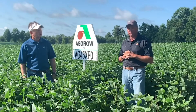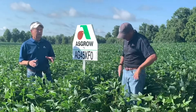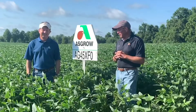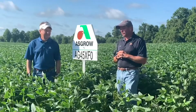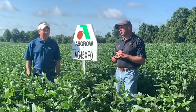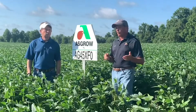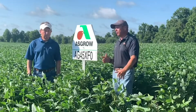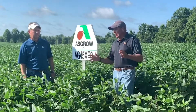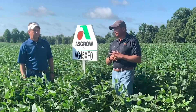There are a couple of watch-outs on this particular variety. This one can get a little big and a little leggy, so if you don't like that, it may not be the one for you. Also, it's a six on our sudden death syndrome scale, so if you have a history of that soil-borne problem, you may want to look at another variety or at least use the Alevo seed treatment, which really helps with sudden death come spring time.